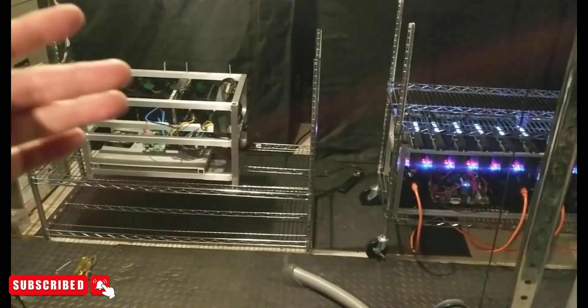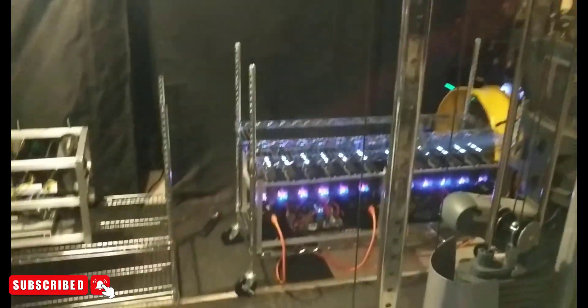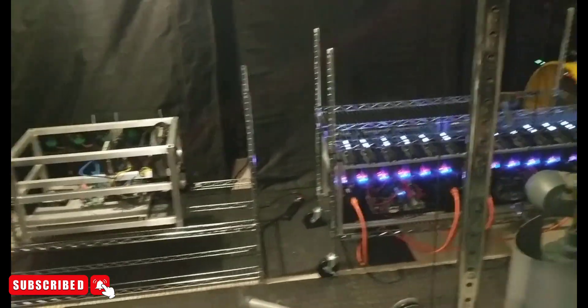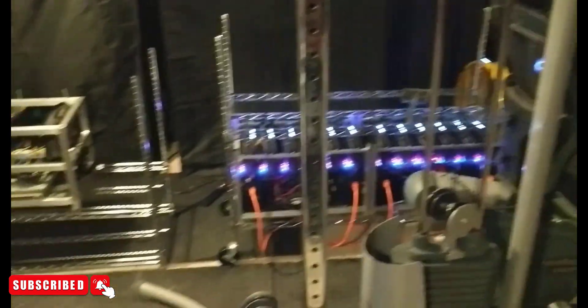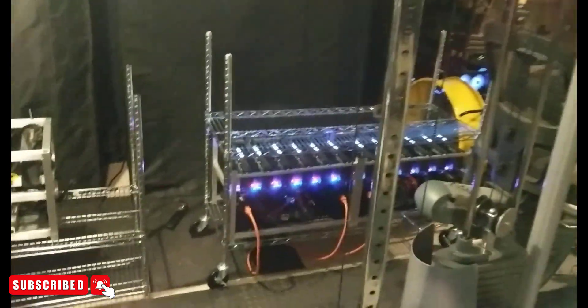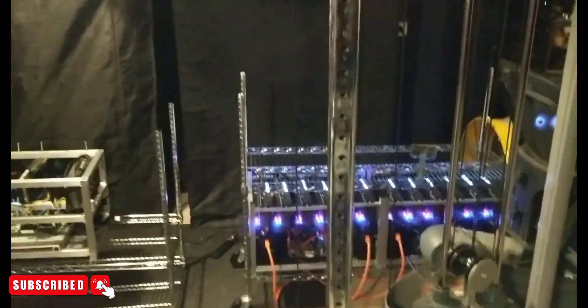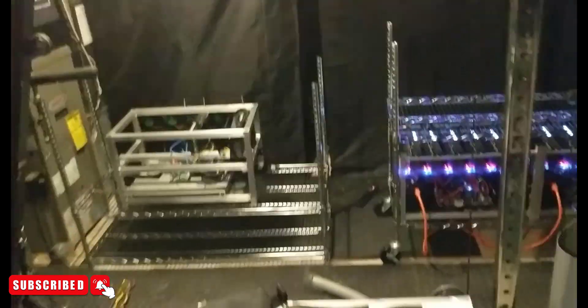We've got these powerful ASIC fans on the rigs blowing the air this way. I was unable to put the 3080s and 3090s in the tent because it was getting unbearably hot — the card core temperatures were getting really high and there wasn't enough cold airflow. I tried with just the 1660 Ti rig and it was still the same issue. These cards are putting out too much heat to be contained by a smaller tent. Maybe a larger tent with two exhausts and two inlets could work, but these cards needed to move out here.